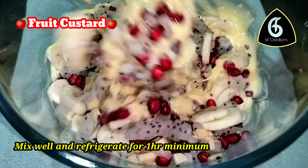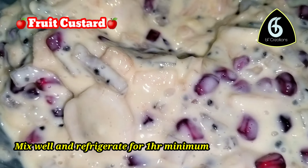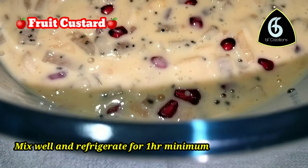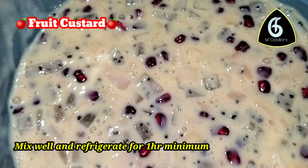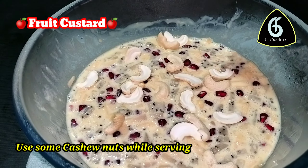Add the custard mix to the fruits. After serving, cashew nuts will be added on top.